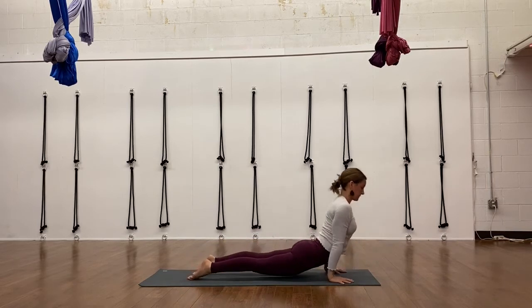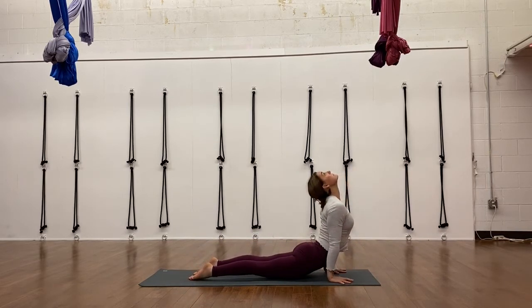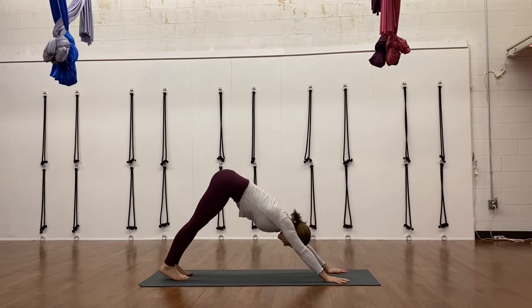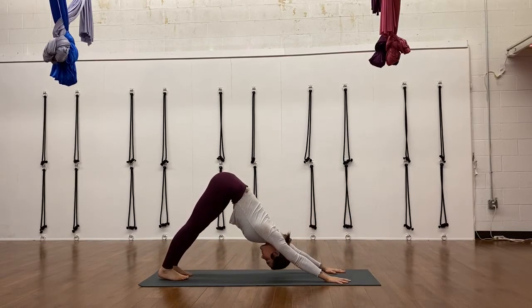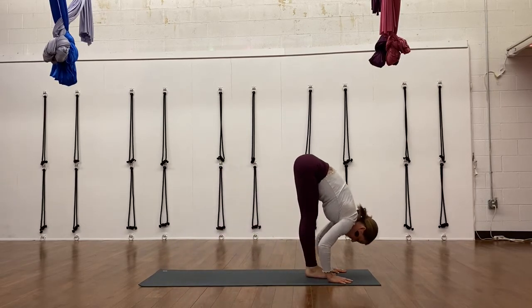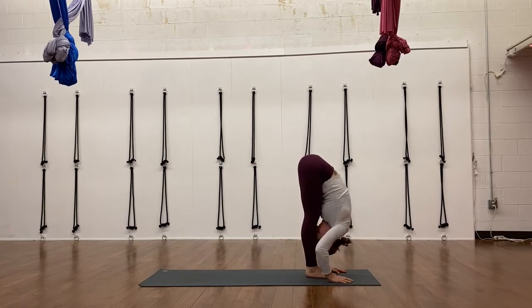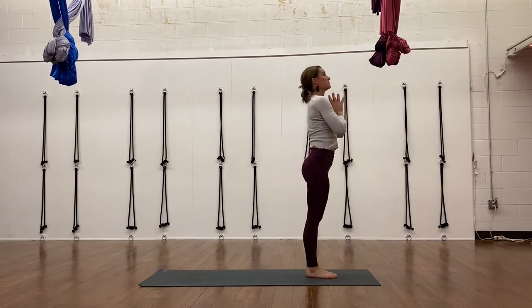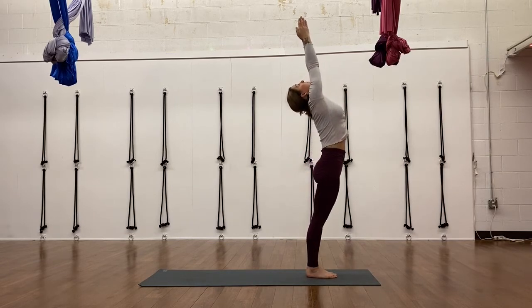Then come into your Chaturanga if you want to move through plank. I love doing that kind of stuff — so make it your practice, make it fun. Skip this Chaturanga vinyasa if you'd rather just take an extra moment in child's pose. And then also a moment in down dog before you step forward and move on to the second side. Feel free to pause the video if you need a little more rest.